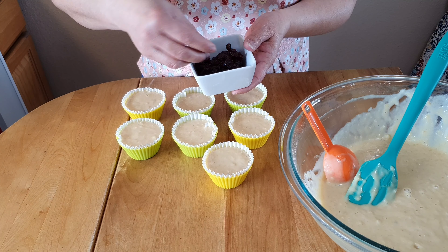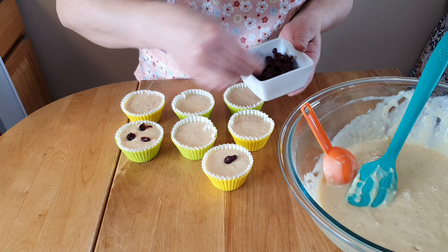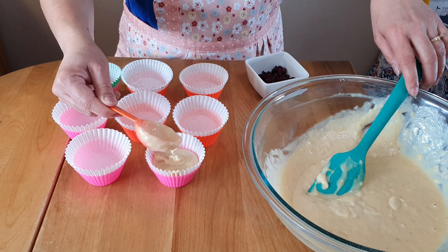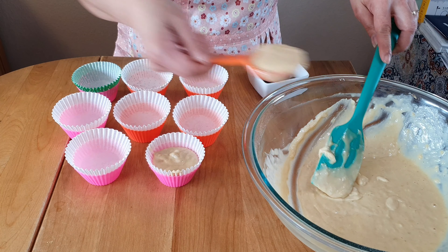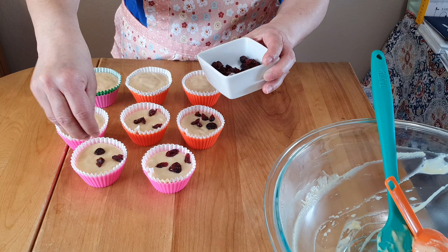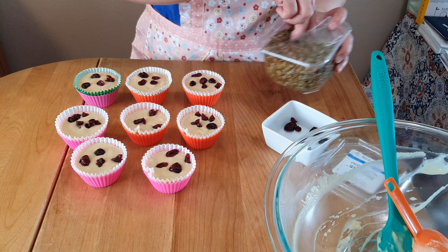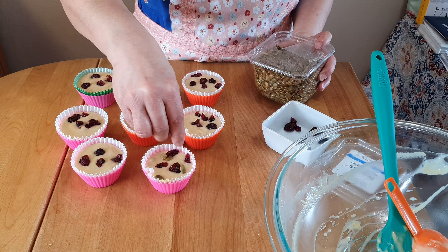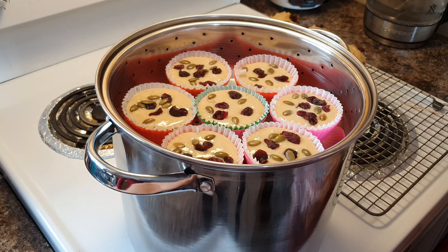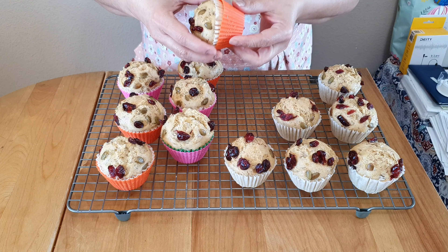Then we have to top this with dried cranberries, or whatever dried fruit you have, and then put it in the steamer. I just bought this at Walmart. Steam for 15 minutes.